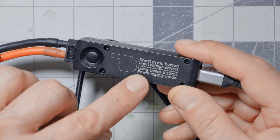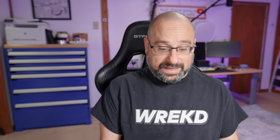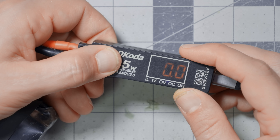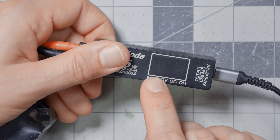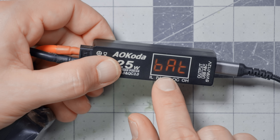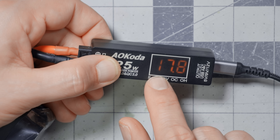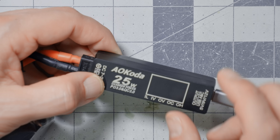On the underside it says 'long press button: power supply mode.' At first I thought that meant it would output a fixed DC voltage, but that is not the case. If you long-press, it basically just disables the low voltage cutoff — you can change it to DC input mode, meaning it's getting powered from a DC power supply plugged into the wall and you don't need a low voltage threshold. 'Bat' means you have a low voltage threshold; 'DC' means you don't.